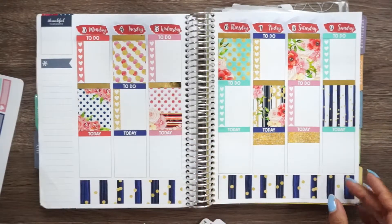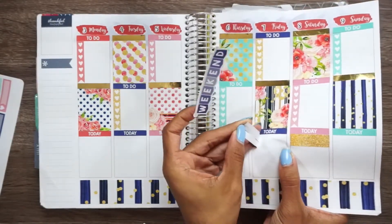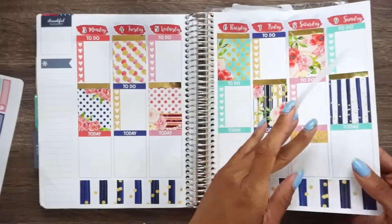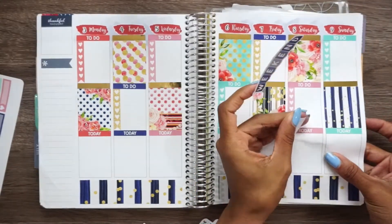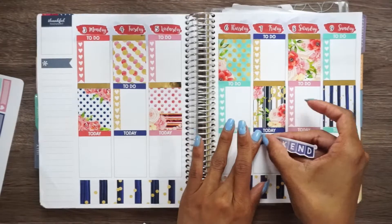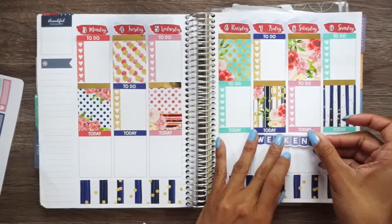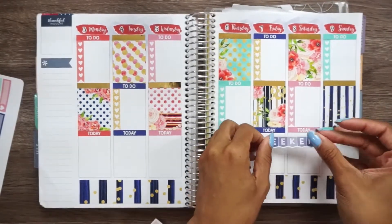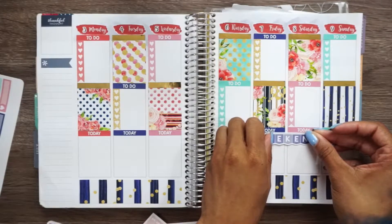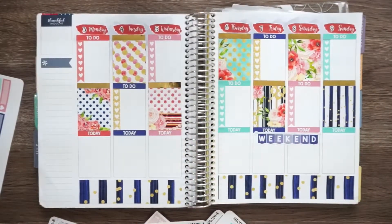I don't like the way the washi looks at all, so I'm going to just pull these up. I'm not a fan. I'm going to put them over here just in case I decide to use them at a later date, which I doubt. Just going to throw this weekend banner right here because it is the weekend. Lord, I'm having difficult times getting this even. Well, I'm having a hard time. Got the weekend banner down.